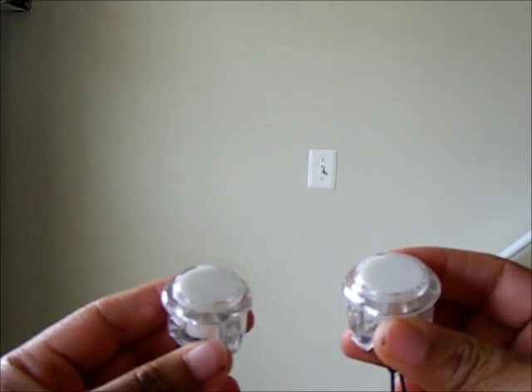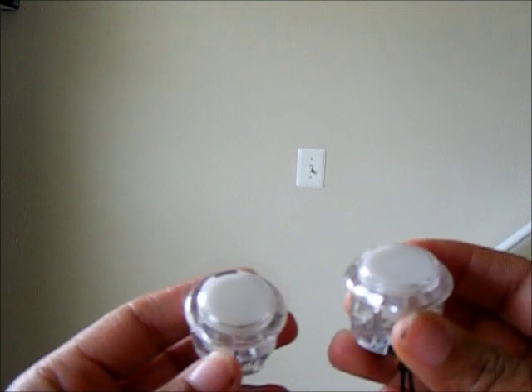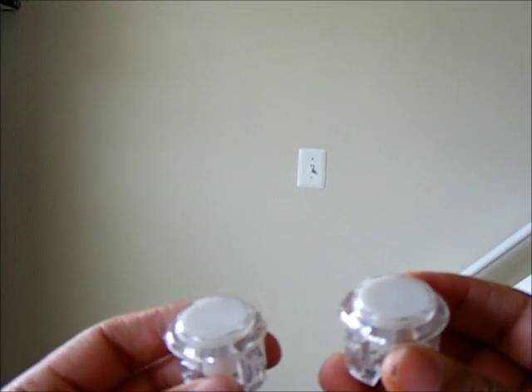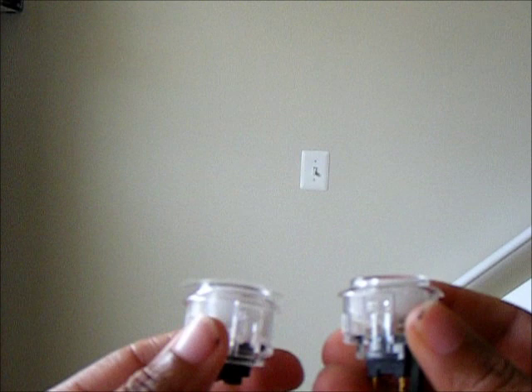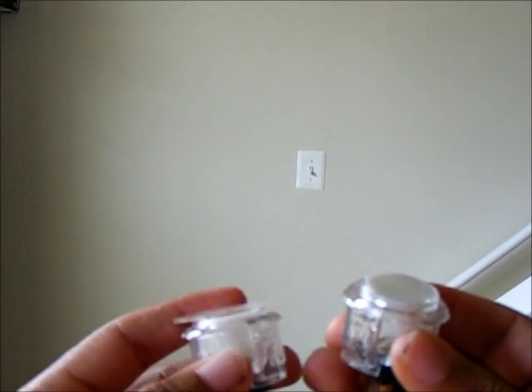Alright guys, this is Mufasa 2. Sorry about my voice — I got a little cold here. I'm just showing you the new Sanwa clears with the Archi 2s installed. A lot of people have been saying it probably won't work because of clearance issues.